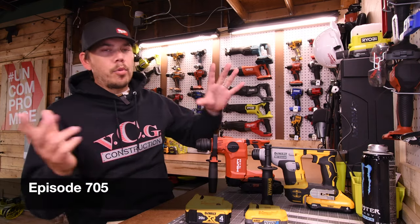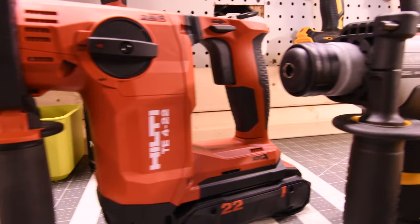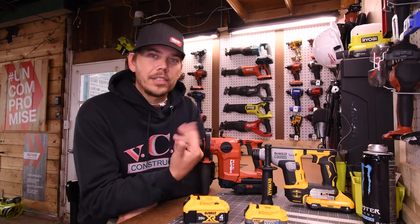Today on America's Tools, let's test out the brand new DeWalt Atomic SDS Hammer Drill. We're going to use the Hilti TE4-22 to see where the DeWalt Atomic stands. I'm curious on how this DeWalt Atomic will perform, so let's just get to it.